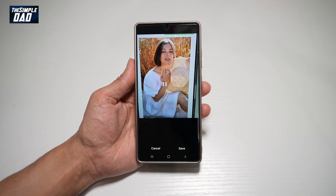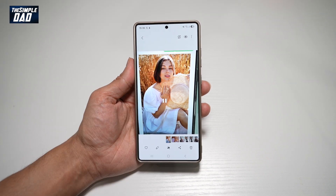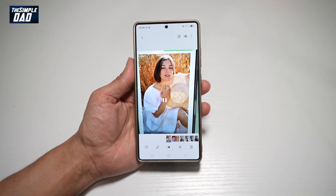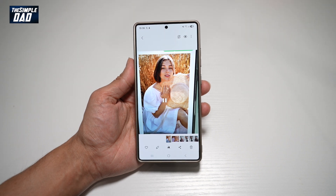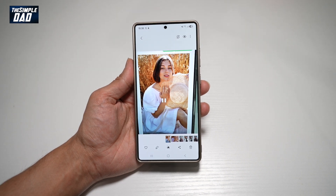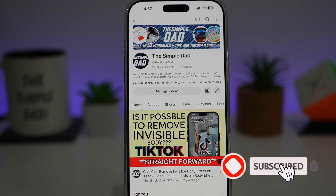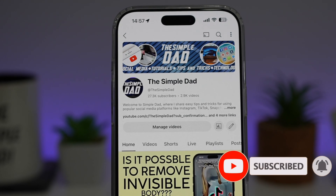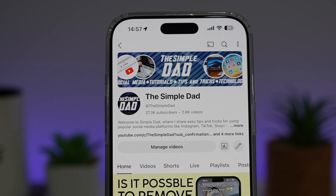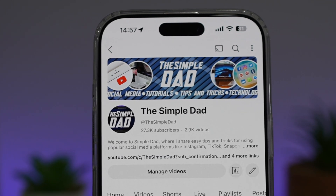Tap save. And now, using the best face option, I've managed to open the lady's eyes on the photo on your Samsung S25 Ultra. That is how to use the best face option on your Samsung S25 Ultra. If you're new on the channel and you want to find out more about your iPhone, Android phone, or any other social media apps, don't forget to subscribe to this channel to become part of the Simple Dad community. Hit the like button if you find this video useful.